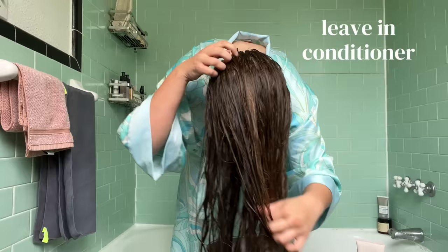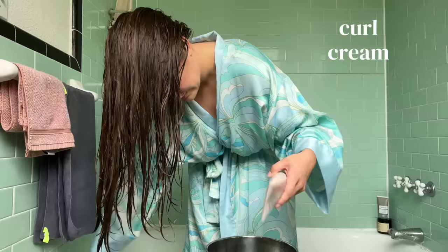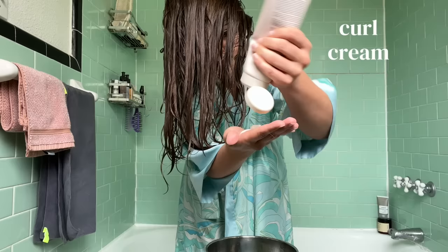When I'm detangling, I'm being extra mindful of the back of my head. You really want to make sure that the back of your hair is fully detangled, otherwise when you flip right-side up later, you're going to have a bunch of knots back there. After my leave-in is thoroughly worked in, I go in with my curl cream. You don't need a super heavy one — just one that's going to add some nutrition and hydration to your hair.